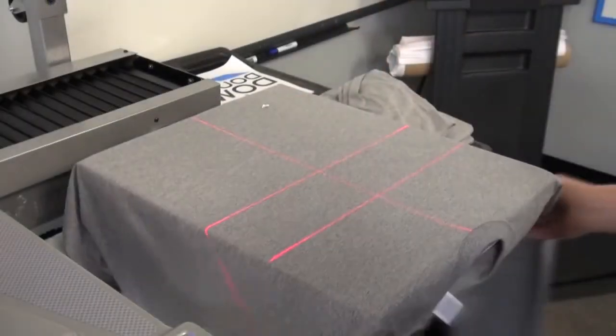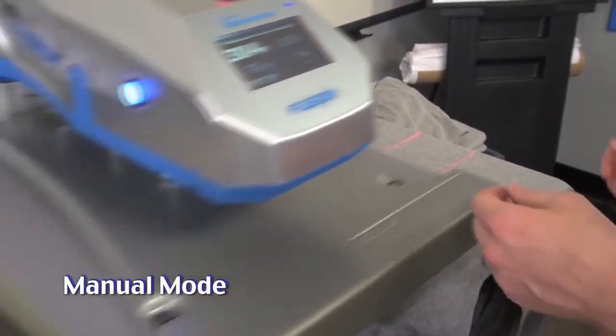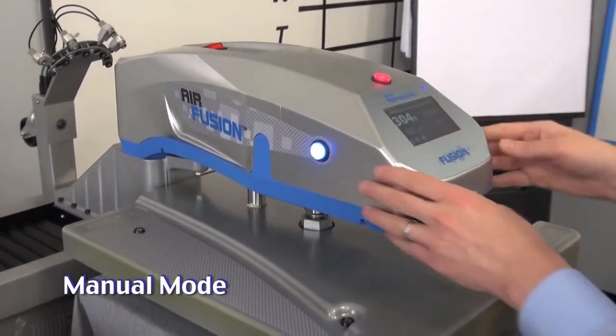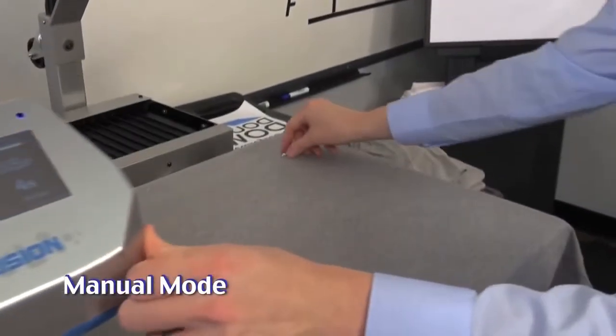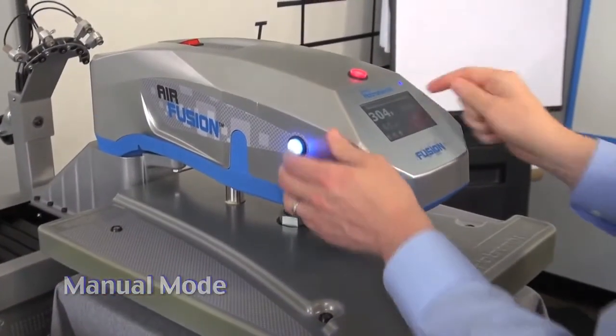The last mode is manual mode. This disengages the automatic operation of the machine and allows an operator to move the heater from side to side. It's particularly valuable for fixing a last-minute mistake, such as adjusting a transfer or removing a piece of lint from a garment prior to pressing.